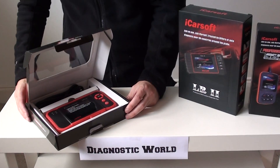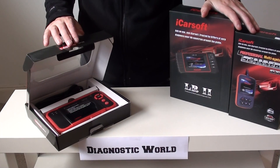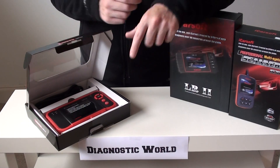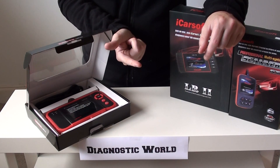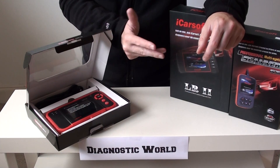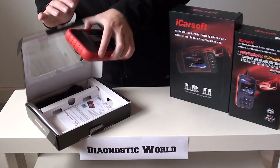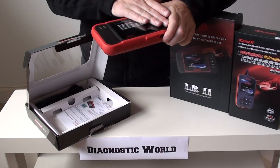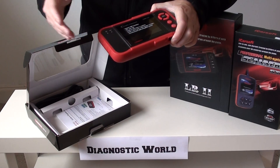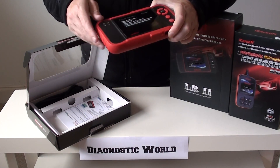Now this is the third and final kit — this is the Launch CRP123. Why would you choose this kit over the other two? Well basically in your Land Rover it will cover the four main systems: engine, ABS and traction and hill descent, airbags and SRS, and transmission. But it also covers those four systems on lots of other makes and models as well. So if you had a family member, a friend, or another relative, or maybe you have another car, or maybe you're looking to change your car in a few years time, this kit will always be useful because it covers lots of different makes and models.